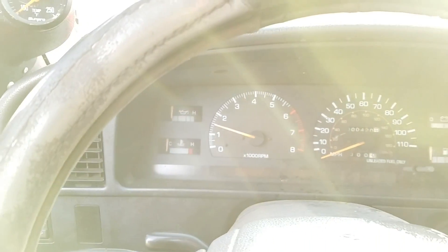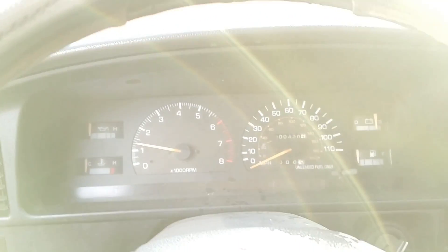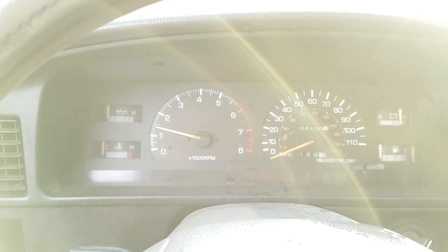Oh yeah, that's pretty much it — good running carburetor. Like I said, it is freezing right now.